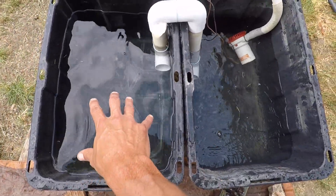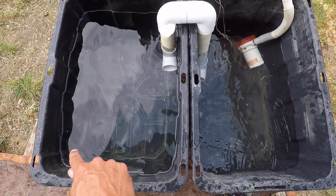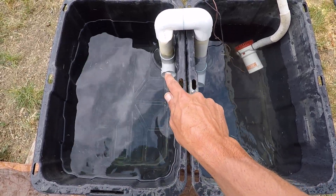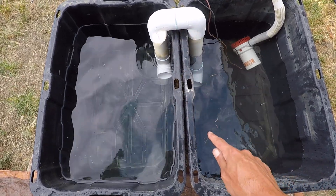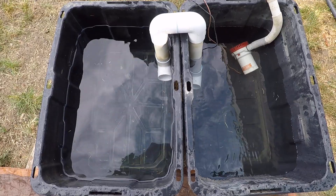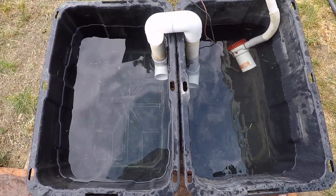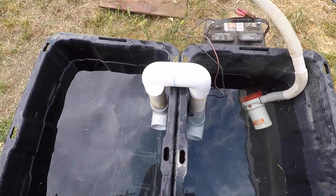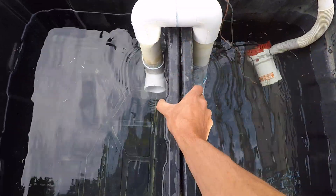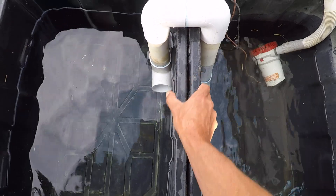So my bucket is going to be right here and the spillover is going to go to that corner. It's going to draw in there a couple inches up off from the bottom of the bucket, shoot over here, and come all the way around before it meets the pump. The only thing I should have done differently is put a larger piece in there, because you might encounter a problem with the width on your totes.